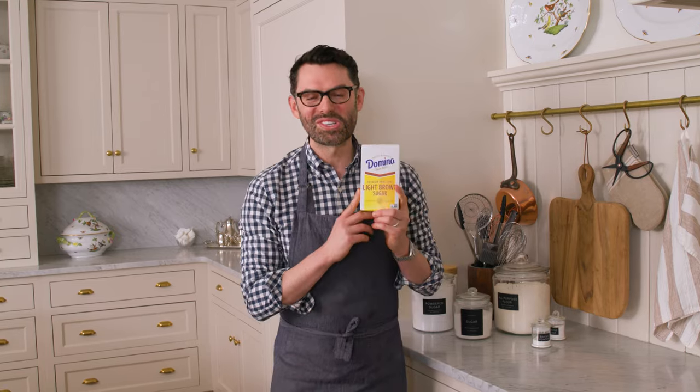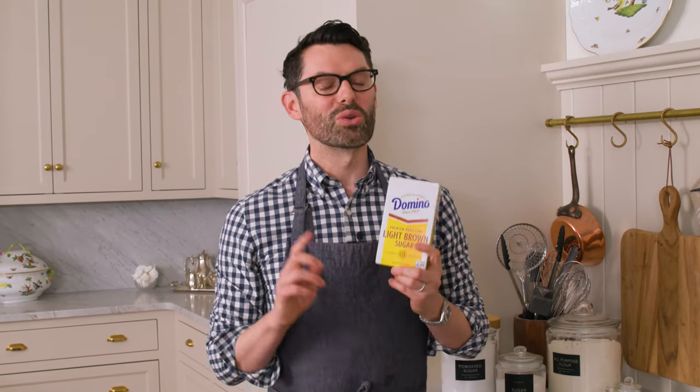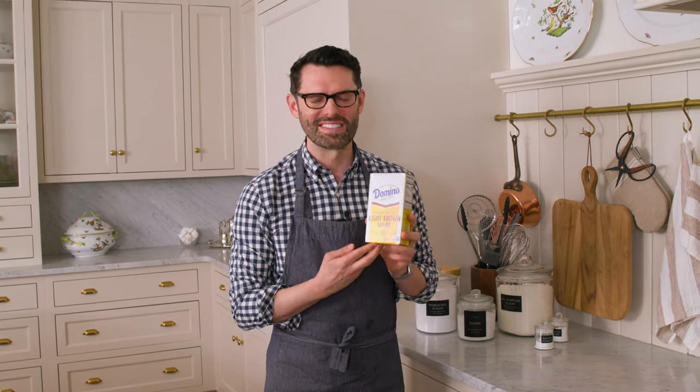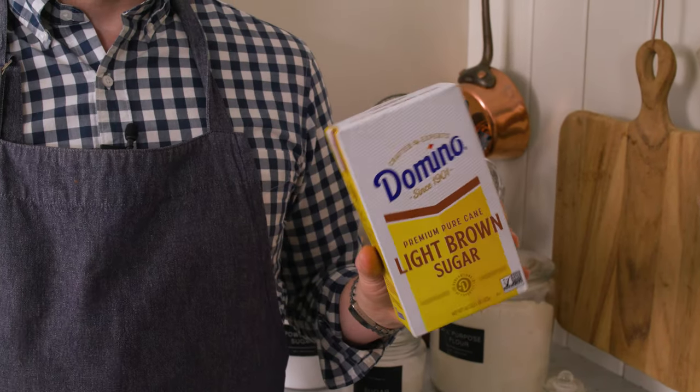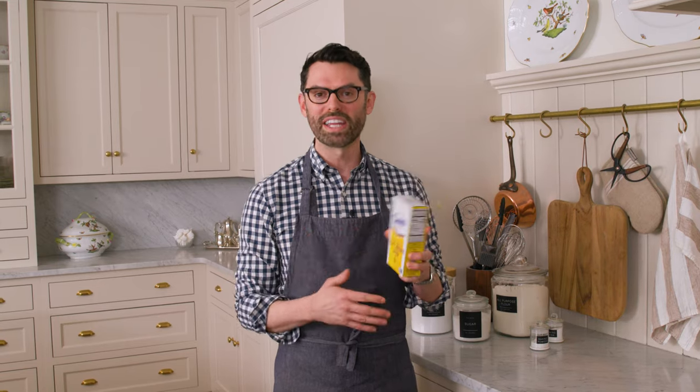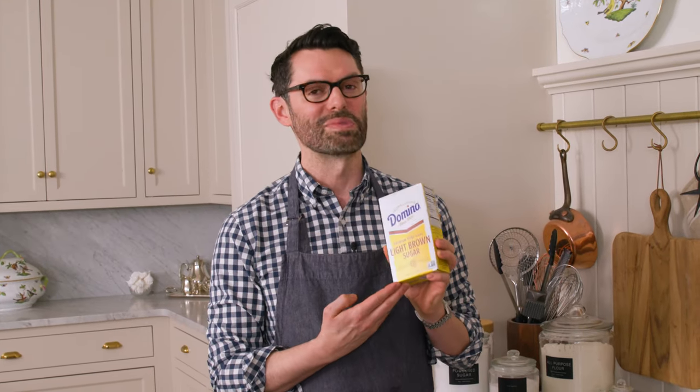Today's video is sponsored by Domino's Sugar — more than just sugar, your partner in the kitchen for over 120 years, ensuring a trusted baking experience. I love using Domino's Sugar in almost everything. You see this box all the time on Preppy Kitchen, because I can always trust the quality and the results I get.